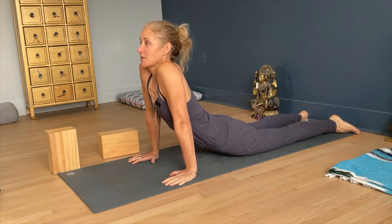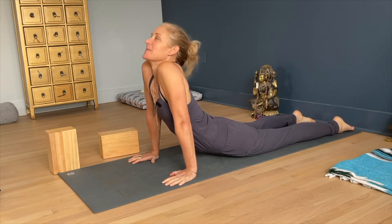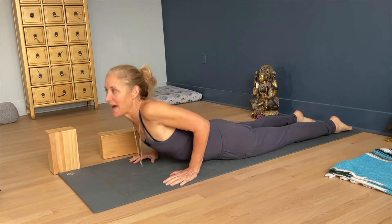If I'm just not using my core either, I'm dumped into it more, and then I'm getting a back bend really only here in the neck. It's a hot mess. Let's come out of it.